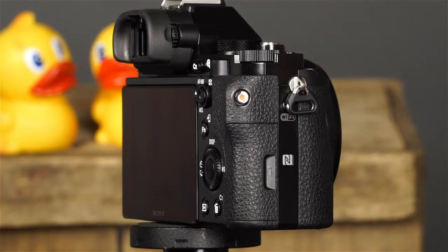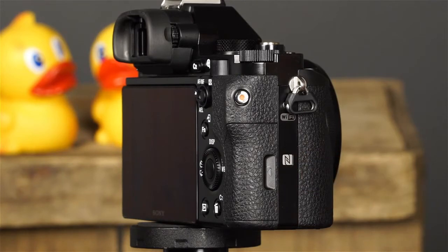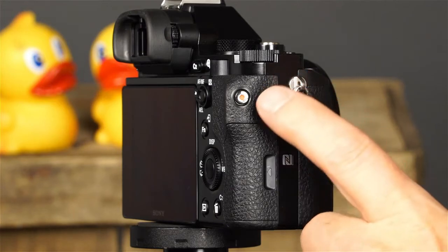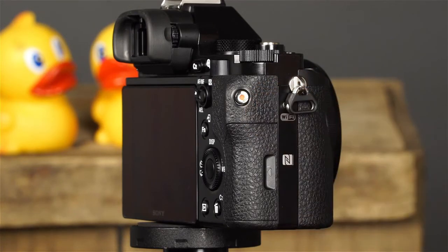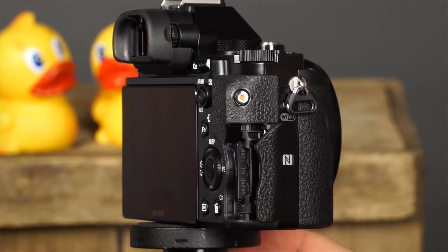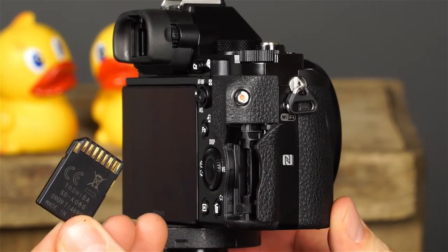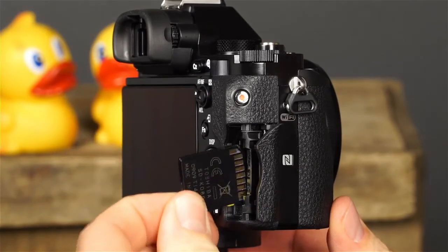Also on this side of the camera, there is the NFC mark, which indicates the touch point for connecting the camera to an NFC-enabled smartphone. This is the movie button — press it to begin movie recording in any of the camera's shooting modes, and press it again to end recording. Here is the memory card slot cover. Your Sony A7R can use many different SD memory cards, as well as a variety of Memory Stick Pro Duo memory cards.